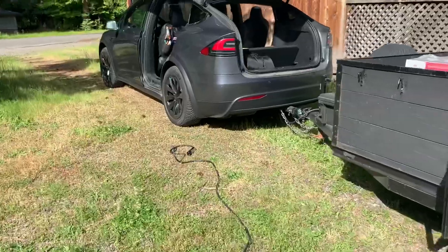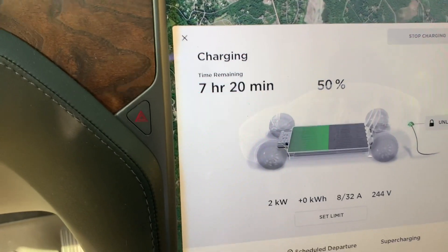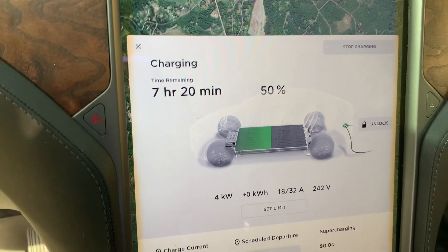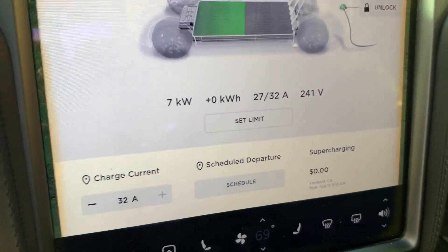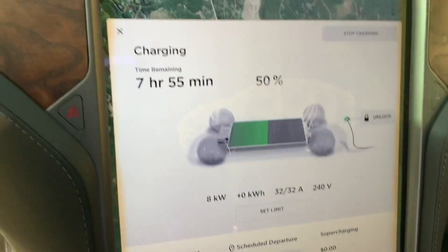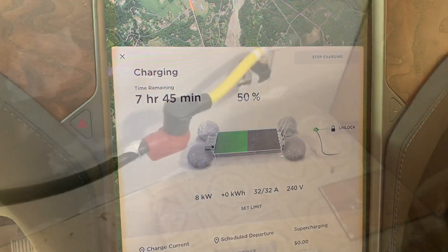I just plugged the cable in and it's starting to charge. We're at 50% and it shows it'll be seven hours and 20 minutes before we're at a full charge. You can see it's currently at 7 kilowatts — it does kick up to 32 amps and 8 kilowatts, which will decrease the charging time as it calibrates.